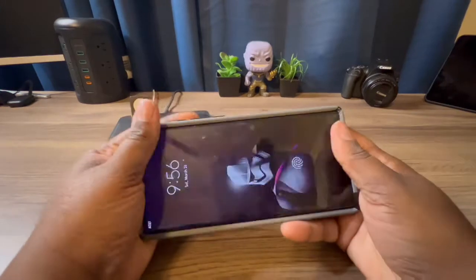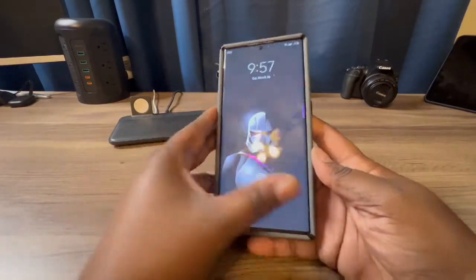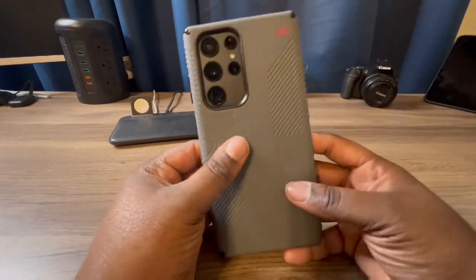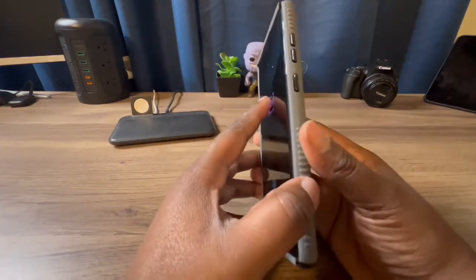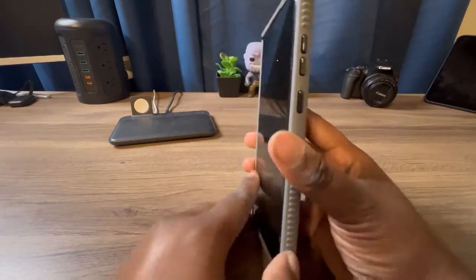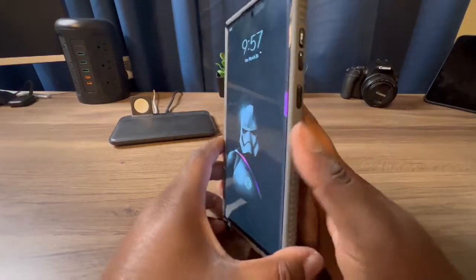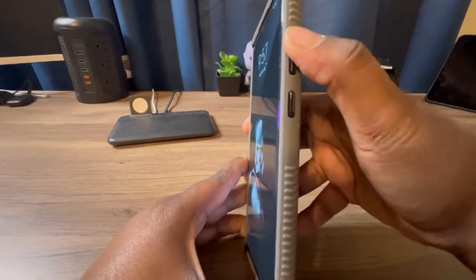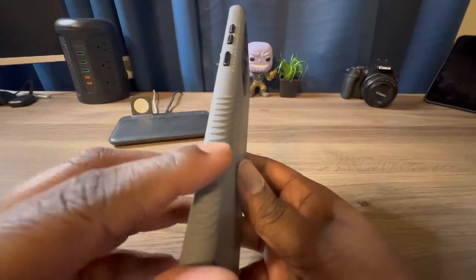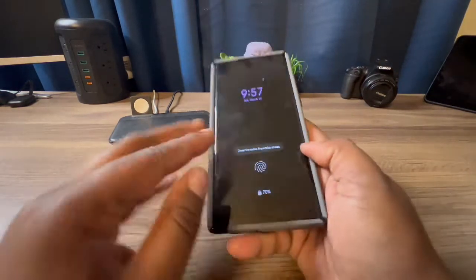This is what the case looks like when you put it on the device, so I'm just going to give you a walk around. Here you get your power button — it's nice and clicky. I like these buttons and I like that they're black; they're easy to push in, they're not stiff. Volume up and down is the exact same, nice and clicky. You get all that grip protection from these ridges, so with this case you do not have to worry about it falling out of your hand at all.